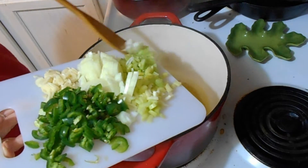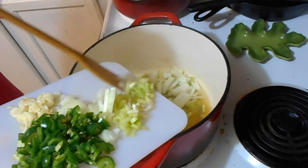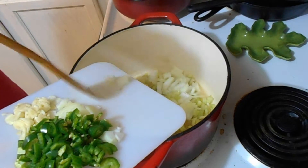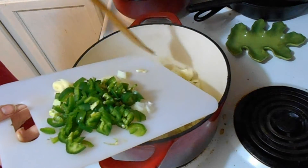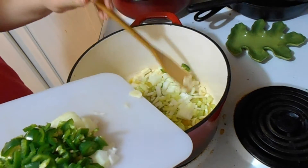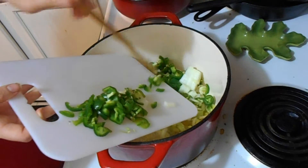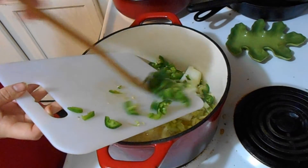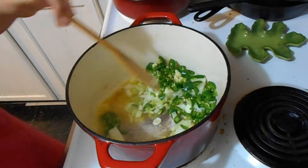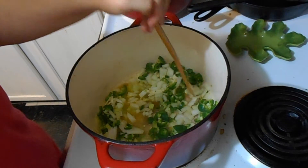At the bottom of my pan I have a stick of butter — so a half a cup of butter — and then to that I am adding one medium yellow onion, two ribs of celery, five cloves of garlic, and three large jalapeno peppers. We are going to let these vegetables sweat out a little.